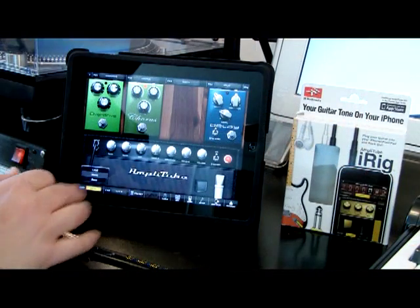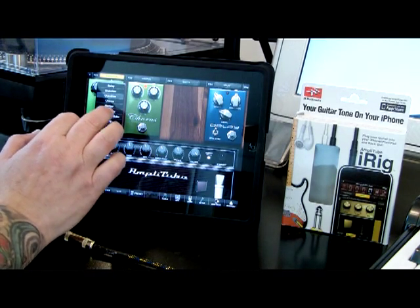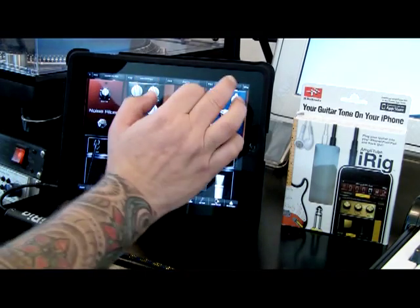Now we can bring the bass head up. It's a completely different sound. And we can throw some bass down.